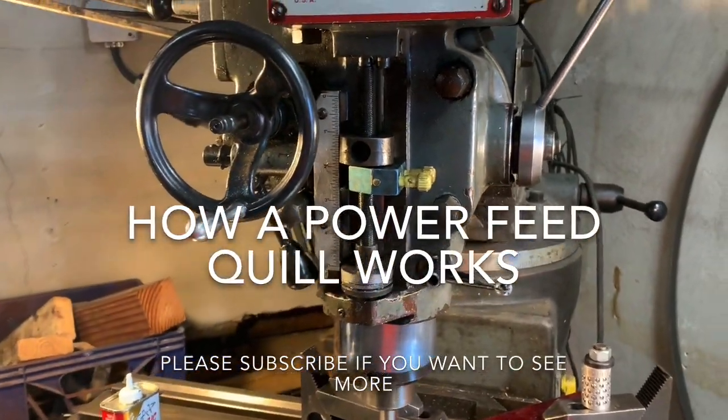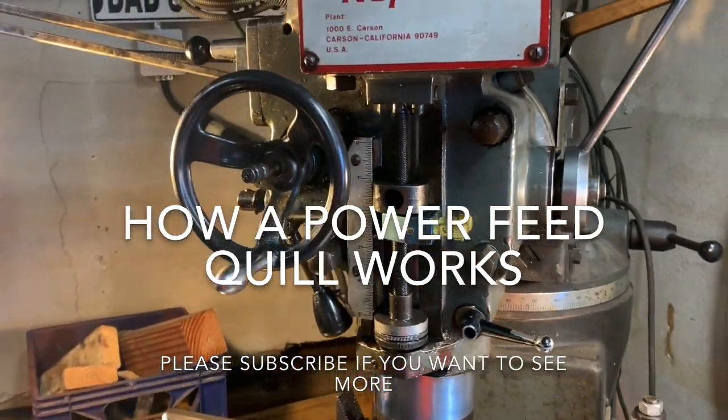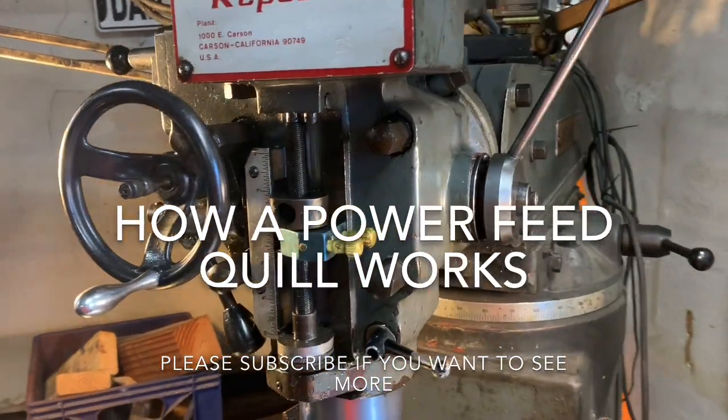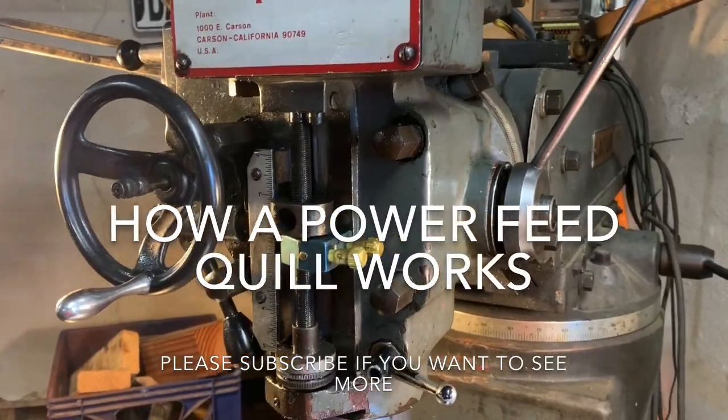Thought it would be nice to show how the power feed works on the quill on a manual mill such as this one. Even the Bridgeports and other brands are all pretty similar.